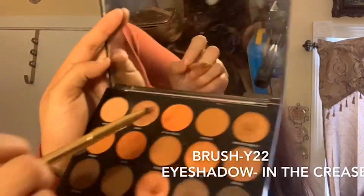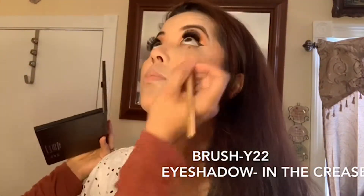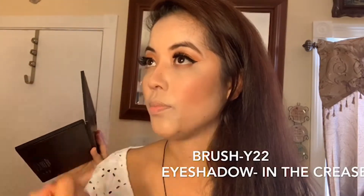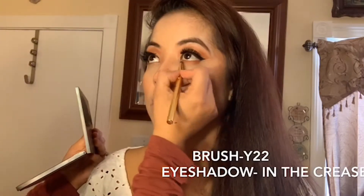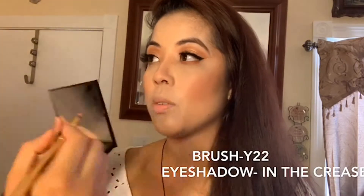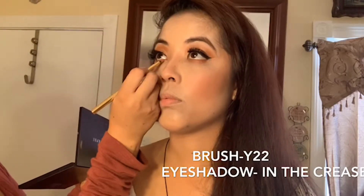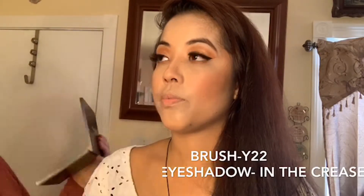Now I'm using the brush Y22 with the eyeshadow in the crease, just on the bottom of the eye. I used to put black eyeliner on the bottom but it would never stay — it would always smear everywhere. So I started using eyeshadow on the bottom instead, and honestly it's the best decision I've ever made. My eye looks bigger and the makeup looks a lot more finished.